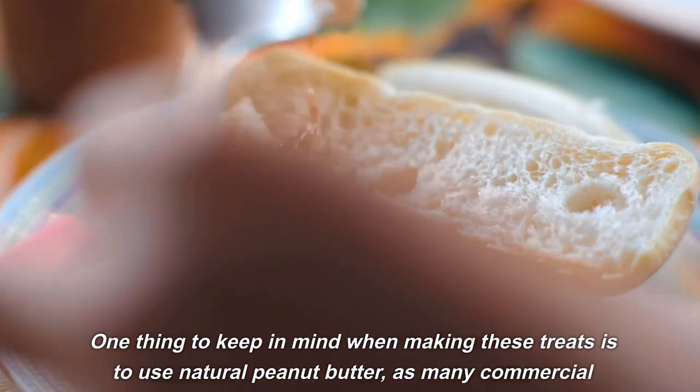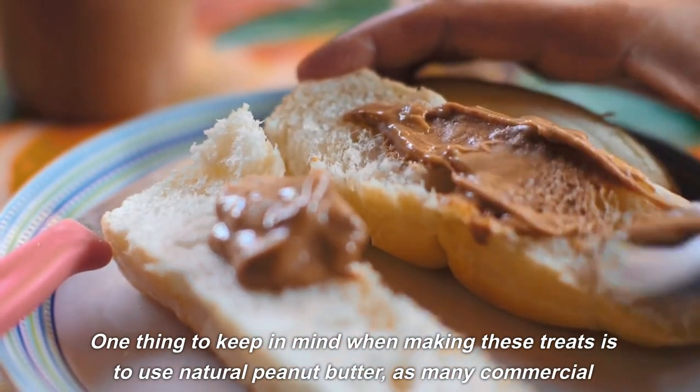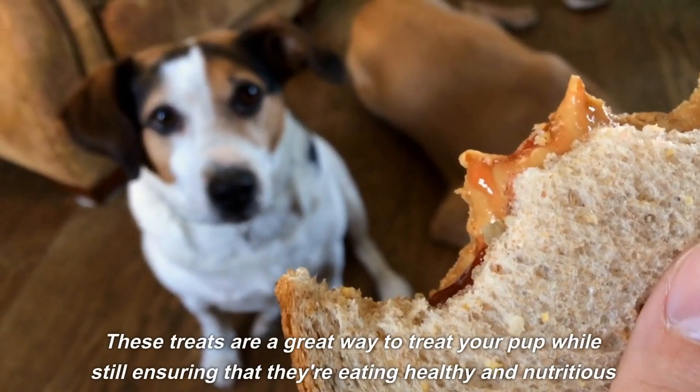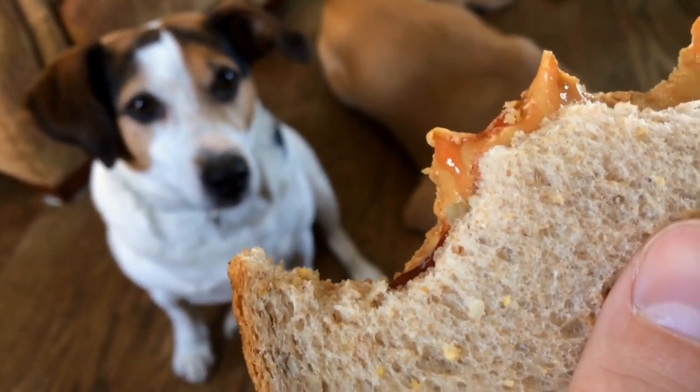One thing to keep in mind when making these treats is to use natural peanut butter, as many commercial peanut butters contain added sugar and other ingredients that may not be safe for dogs. These treats are a great way to treat your pup while still ensuring they're eating healthy and nutritious food.